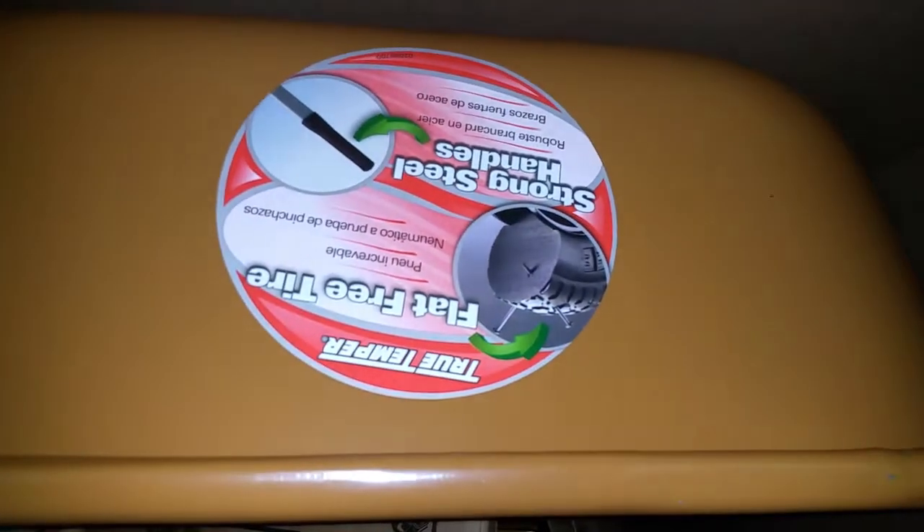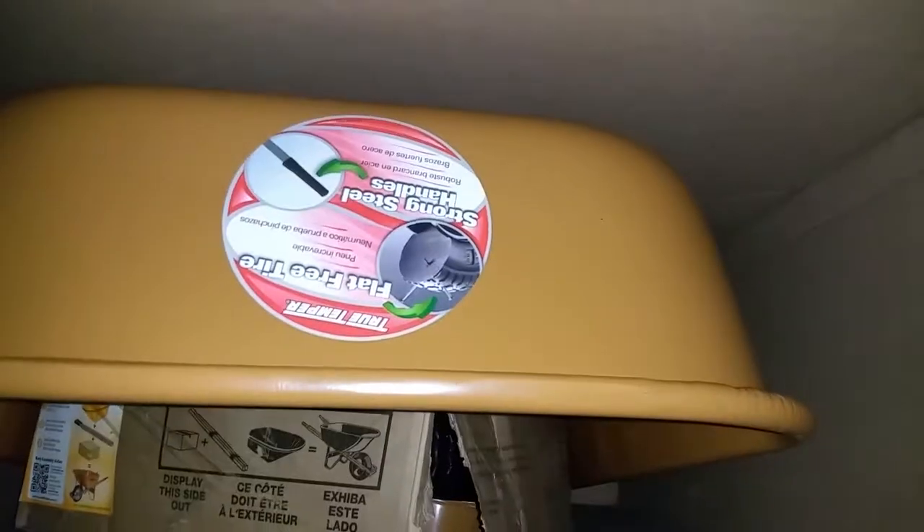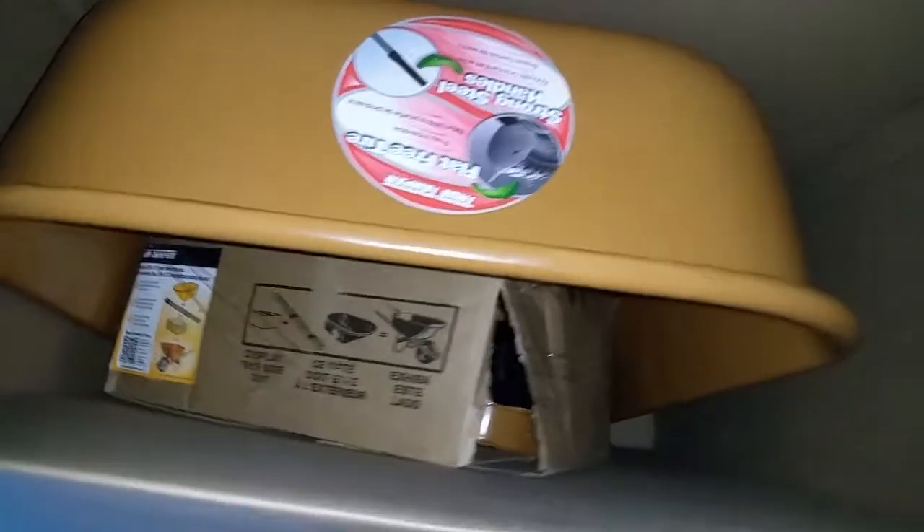It pays to call the corporate office. It comes with the tire and everything, and instructions. I have to give thanks to True Temper Ames — I'll leave the link below and the phone number just in case you have a similar issue. Hope that helps you all out. You all have a great day, peace.